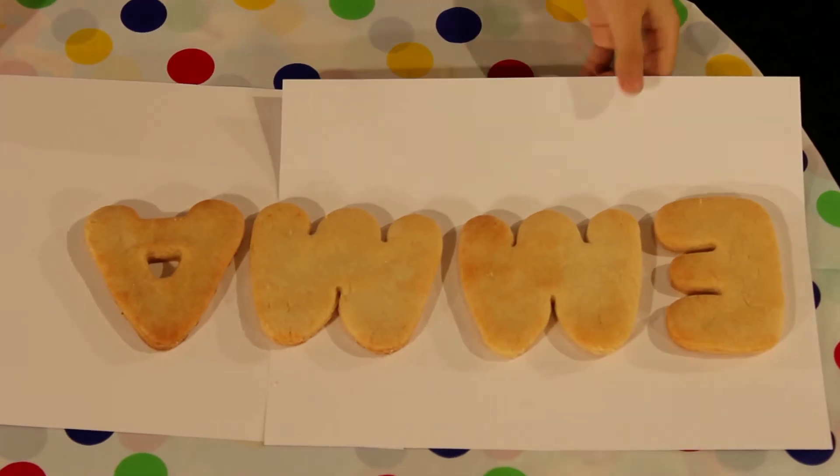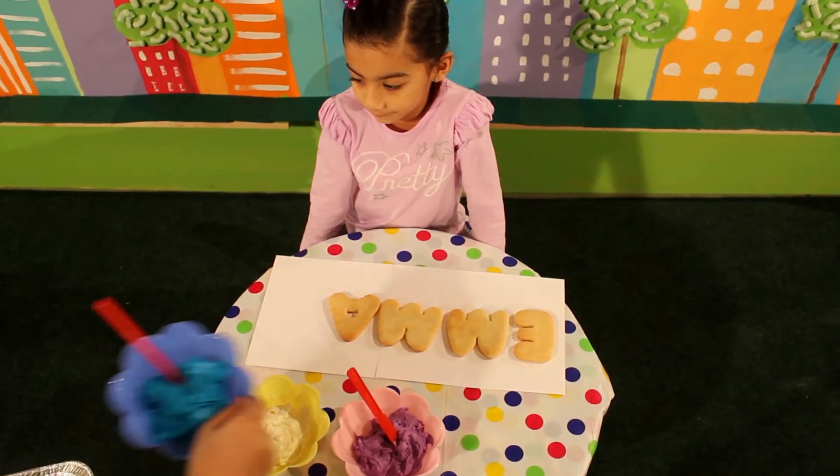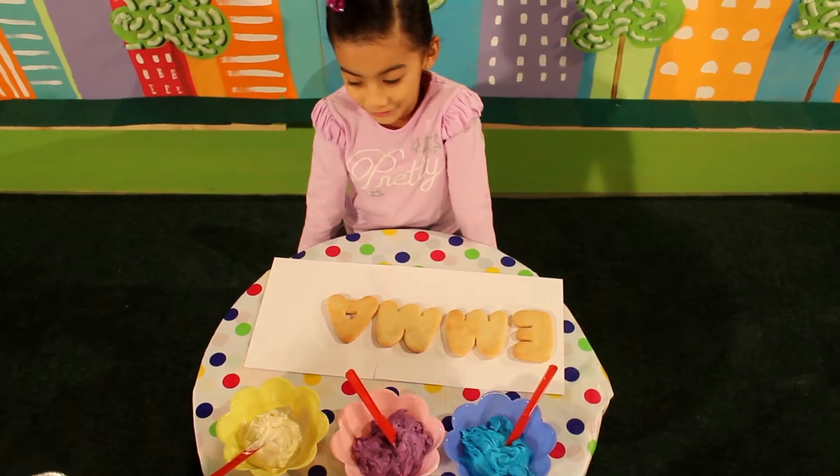Make sure the letter cookies are cool before giving them to your tot. Provide a decorating station with icing, sprinkles, and tools to decorate.